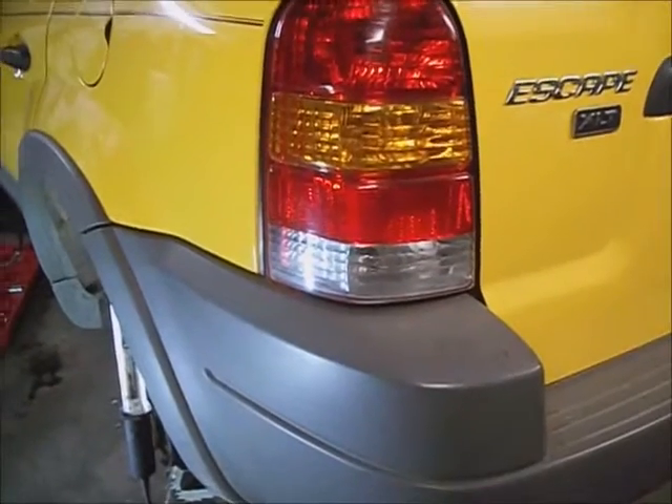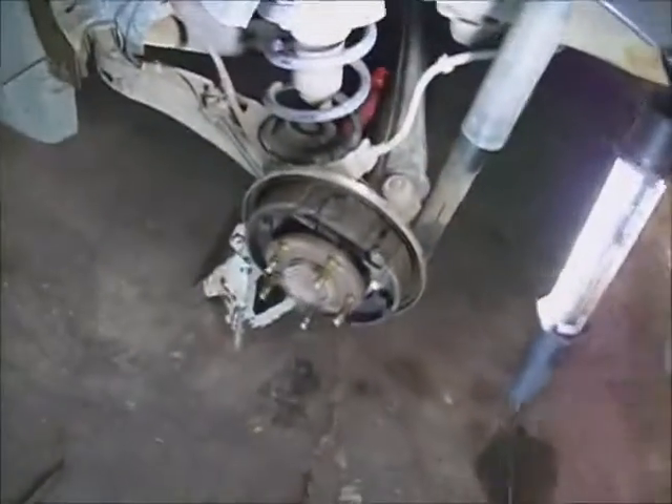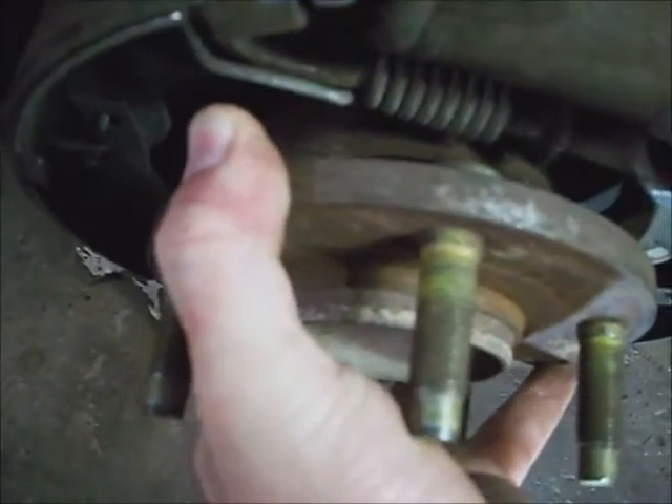This is a 2002 Ford Escape front wheel drive. The rear wheel bearing is howling on it. I went ahead and took the wheel off of it — 19mm. That's going to need changed out. I've set the center frame member on a jack stand and then raised the control arm up and set it on a jack stand.